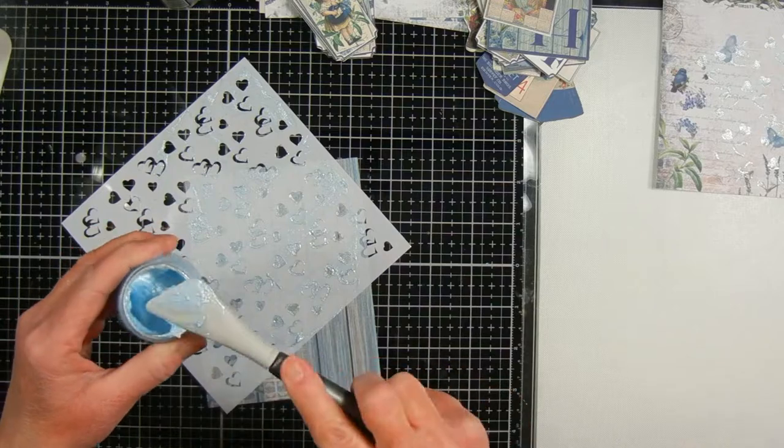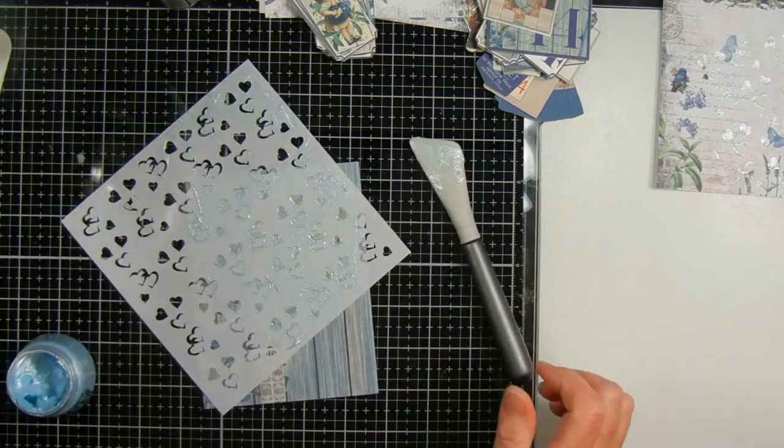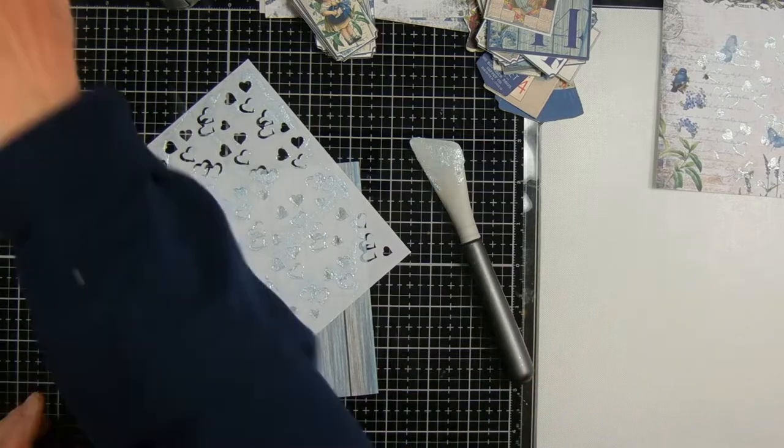With these types of pastes, you want to make sure you wash off your stencil and spatula right away, because otherwise it'll be very hard to get off.